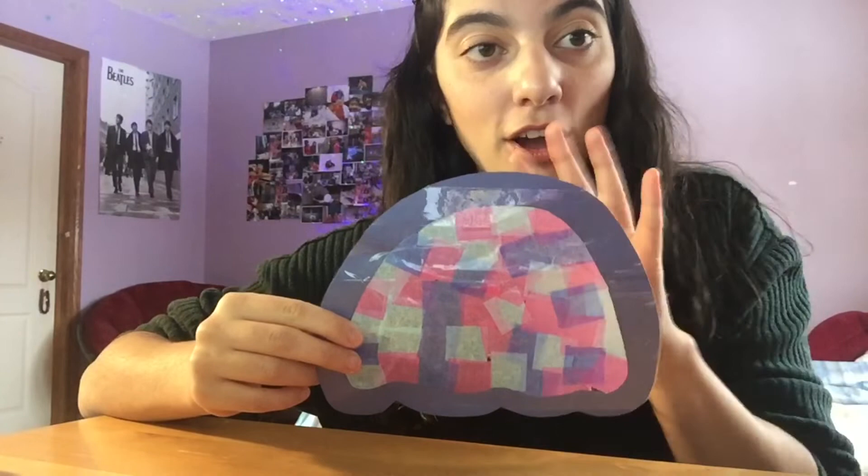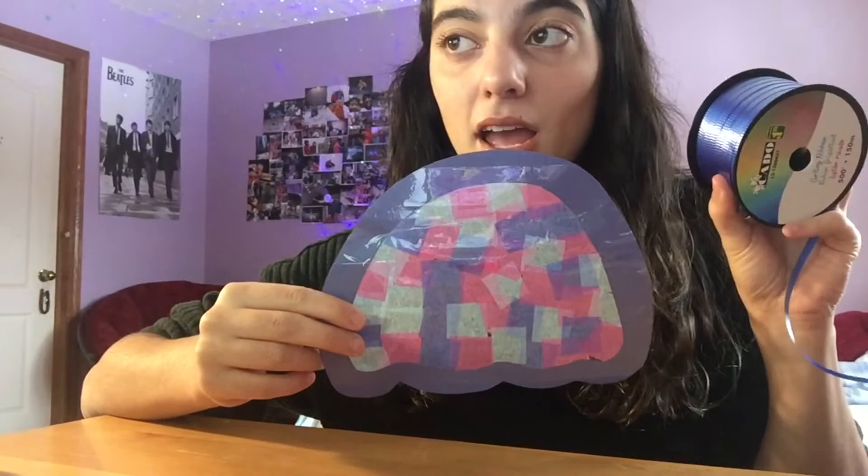Now that you have the main body of your jellyfish done, you're going to get some decorative ribbon and tape it to the back of your jellyfish to form the tentacles.